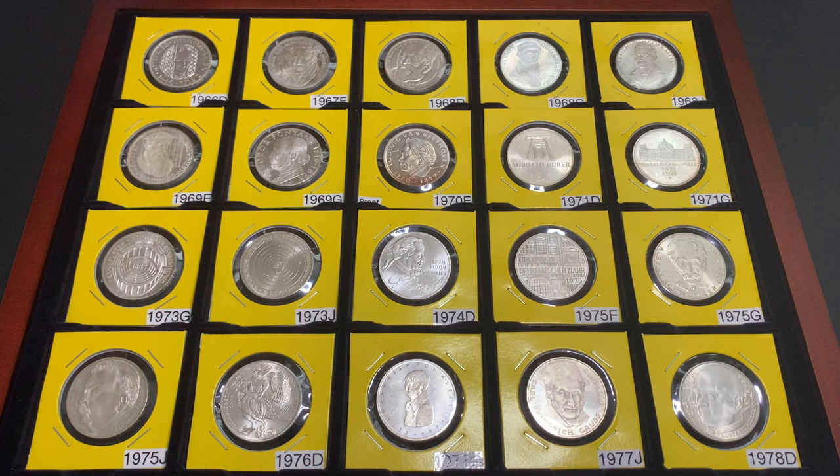Hi everyone, hope you're all doing well. Today we're going to take a look at some famous people on the German Five Marks Commemorative Silver Coins issued prior to the reunification of Germany. Specifically today, I'm going to be showing you the three silver coins issued in 1968.